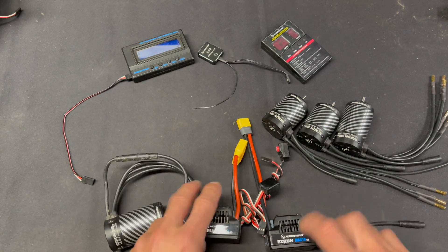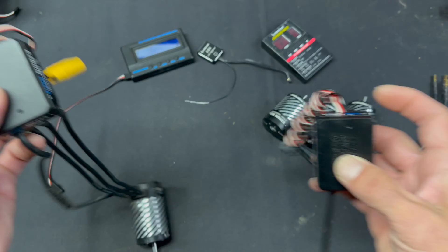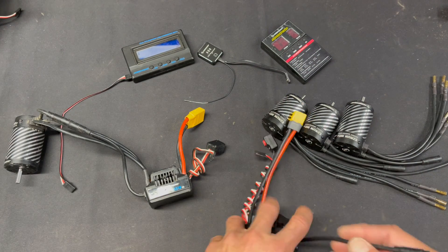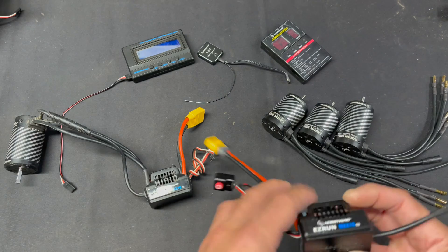There are two new Max 10 G2 speed controls: there's a 140-amp one and there's an 80-amp one. Marking on the end will let you know which one's which. They both have 4-millimeter bullet plugs, the same sensor harness arrangement, and the new style of frameless fan — and we'll get into that a little bit later.